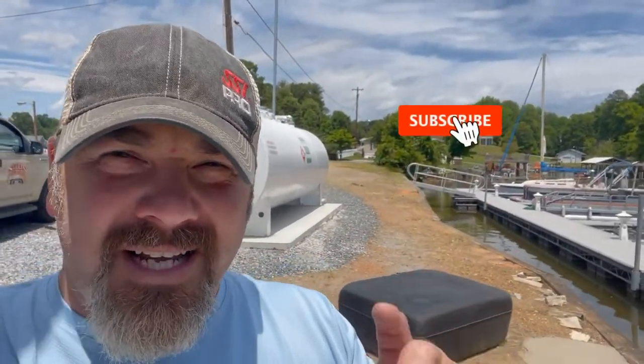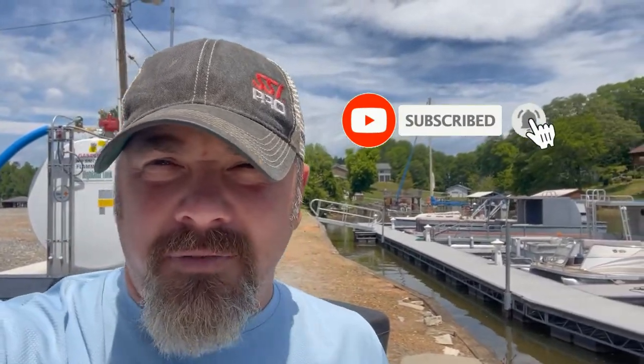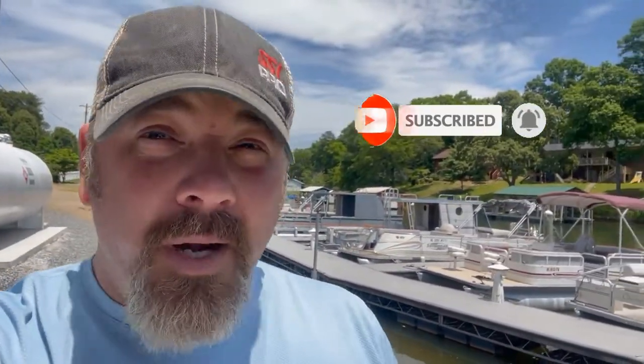What's up guys, this is Brian again from Lake Hickory Scuba and Marina. If you are new to our channel, do me a huge favor — hit the subscribe button and ding that little bell so you'll be notified every time we upload new content. I've got a pool repair to do today at an indoor pool at one of our local medical facilities — we're going to our local hospital.